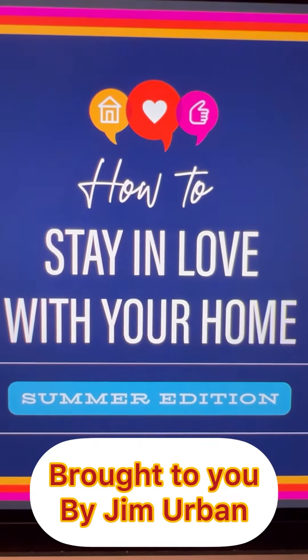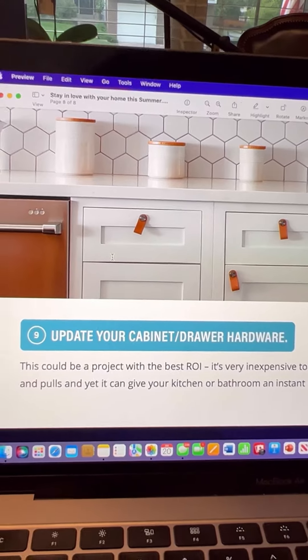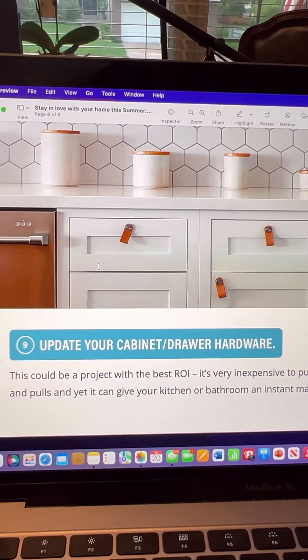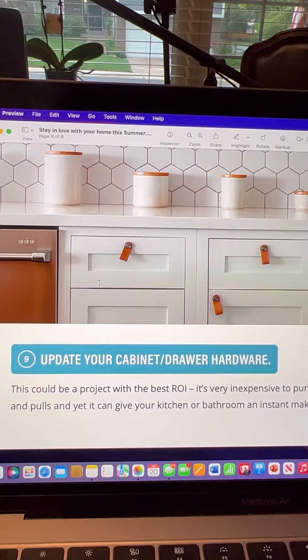How to stay in love with your home, Summer Edition. This is number 9 out of 10. Update your cabinets and drawer hardware with new knobs and pulls. This might be the best return on your investment.